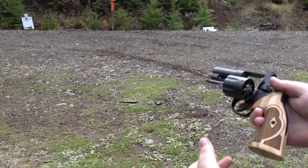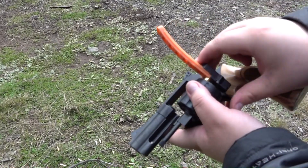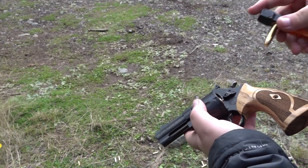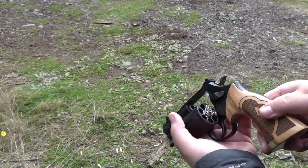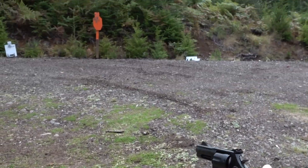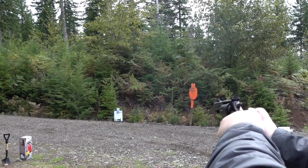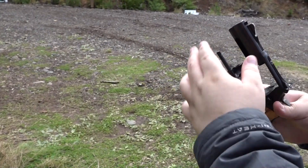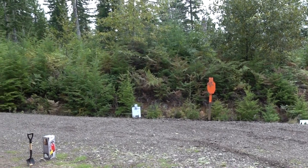Maybe we're good now. We'll see. Got two more rounds here. Ow — it's burning my hand. We appear to be good. Let's continue testing it. Maybe it just doesn't like me.